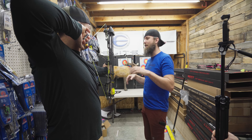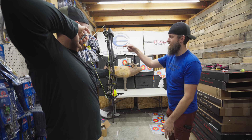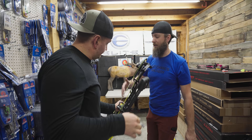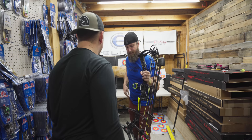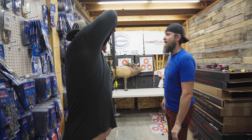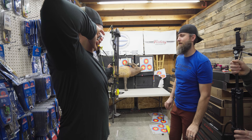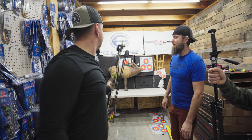Eyes shut, anchor in, let me know when you're anchored. Stabilize, get comfortable, then open up and tell me which way your bubble's going. My bow is tilted left. Tilted left — so we probably need to bring your stabilizer in, not out, which means the bow is relatively balanced. We're going to have to tuck that back as much as we can. Same drill again — eyes closed, anchor in. Now we're level. Imagine that.